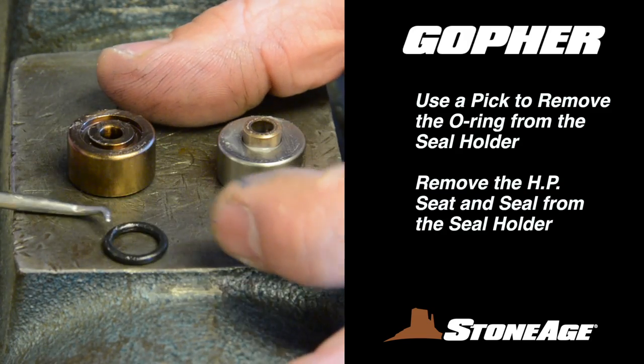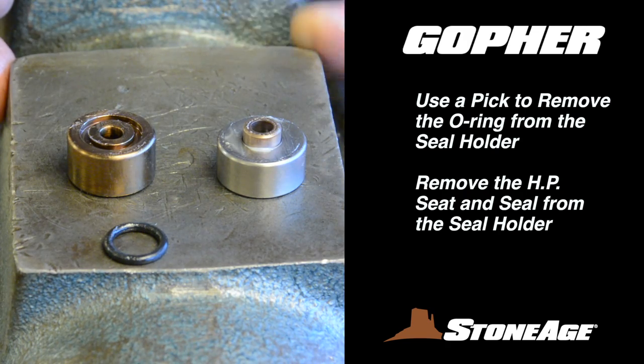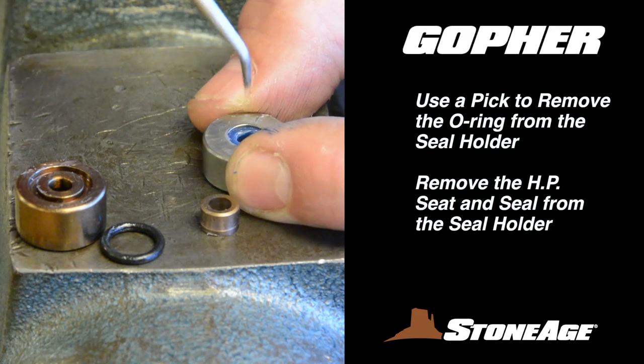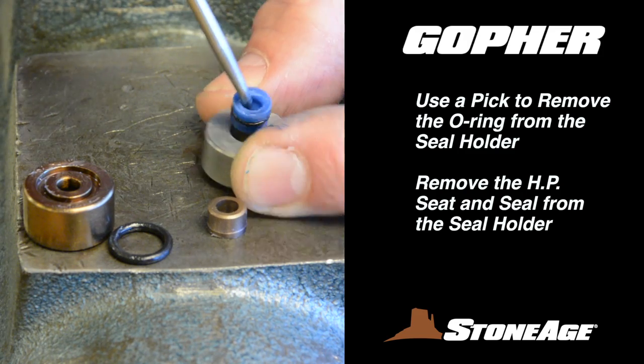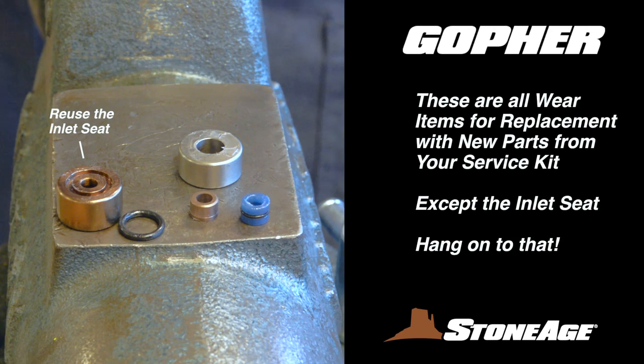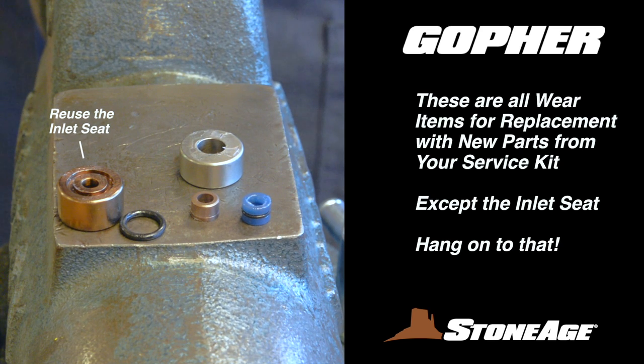With the stack-up out, you can further disassemble the parts. Start by using a pick to remove the O-ring from the inlet seat. Next, remove the carbide seat and high-pressure seal from the seal holder. These are all wear items, so set them aside for replacement with parts from your service kit.